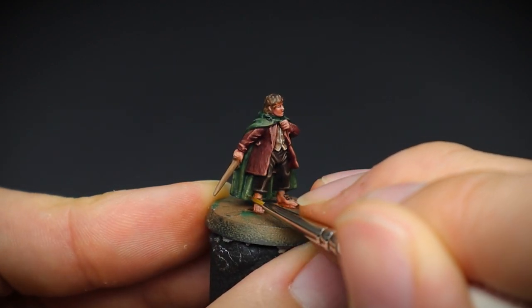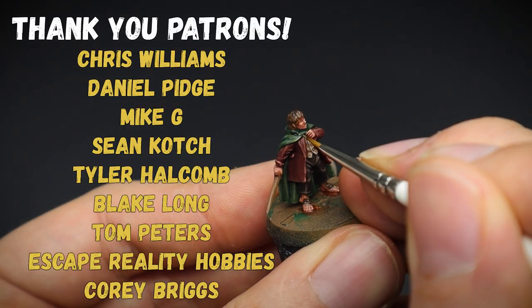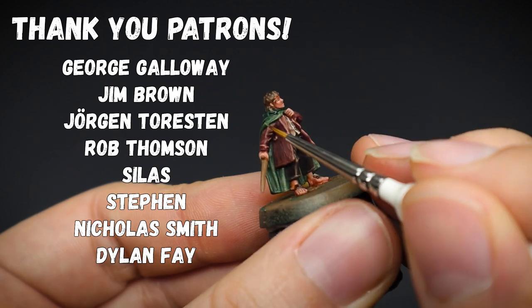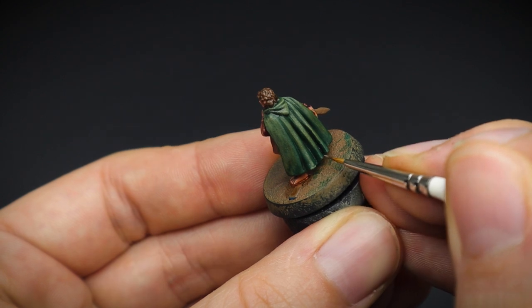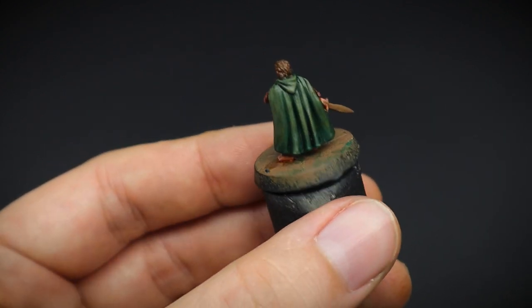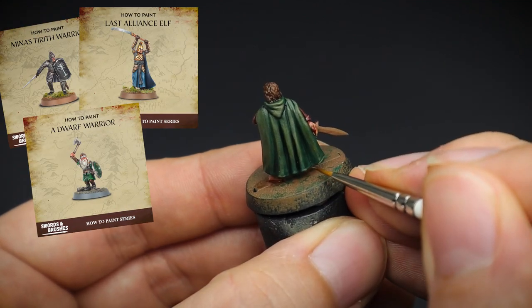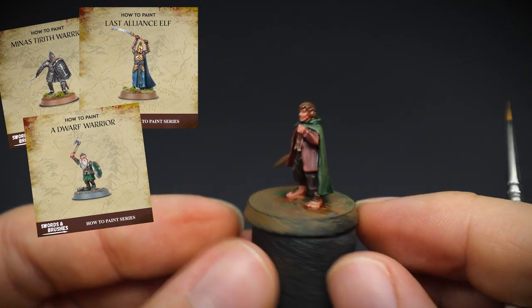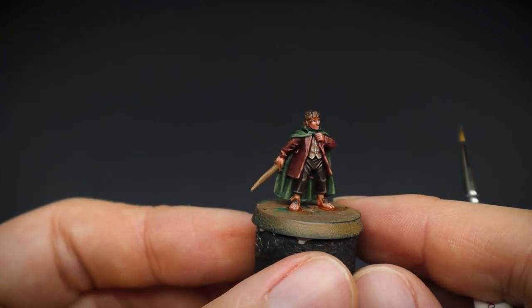I'd like to give a big shout out to my lovely patrons for their support and helping make the Swords and Brushes community what it is. We have monthly challenges, a chatty Discord where we help each other out and share what we are working on, and you also get access to PDF painting guides and patron-only videos, to name a few things. There are further details in the description should you wish to know more.